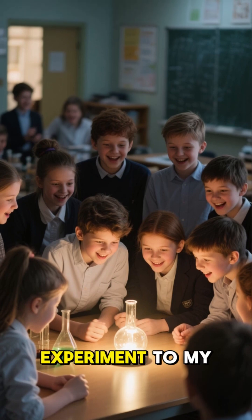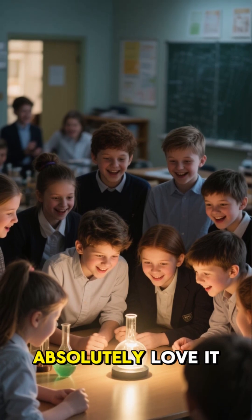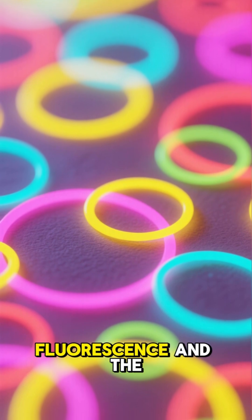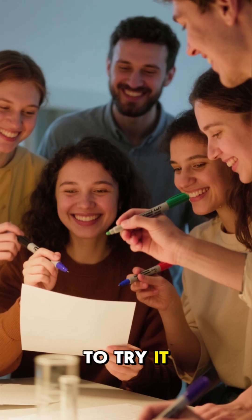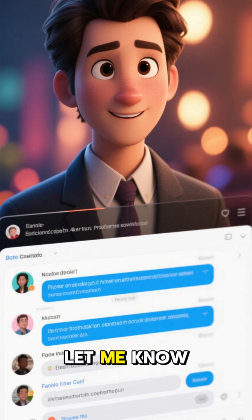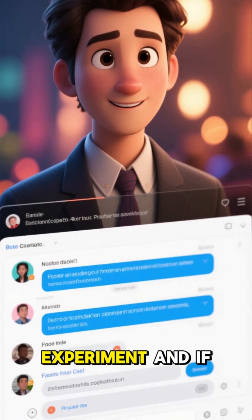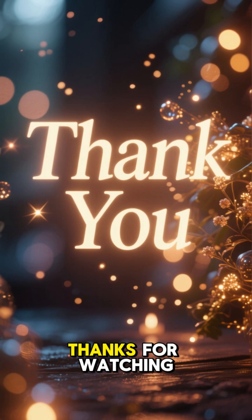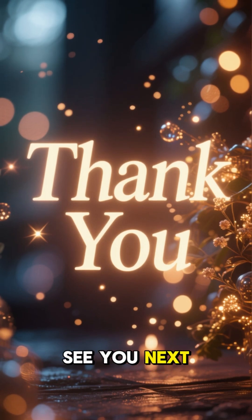I've shown this experiment to my students before, and they absolutely love it. It's such a fun and engaging way to learn about fluorescence and the electromagnetic spectrum. So be sure to try it out with your friends and family. Let me know in the comments what you think of this experiment, and if you like it, subscribe for more science videos like this. See you next time.